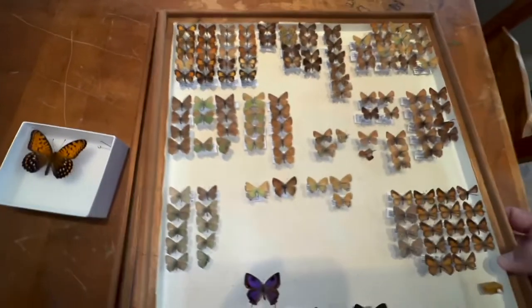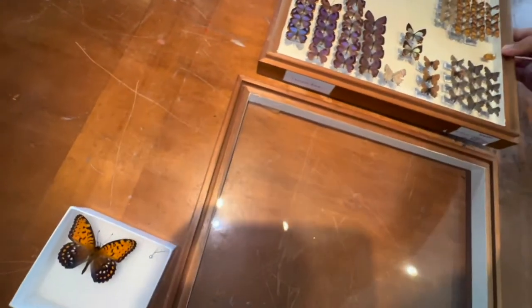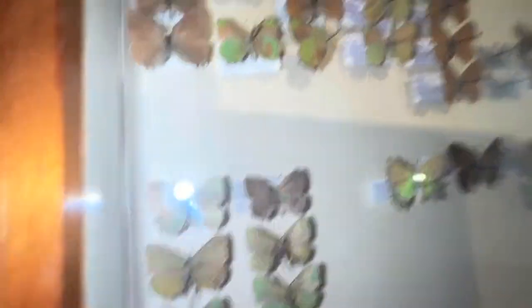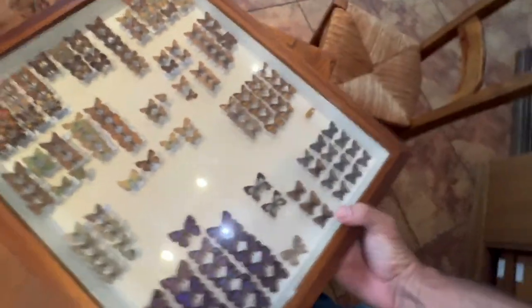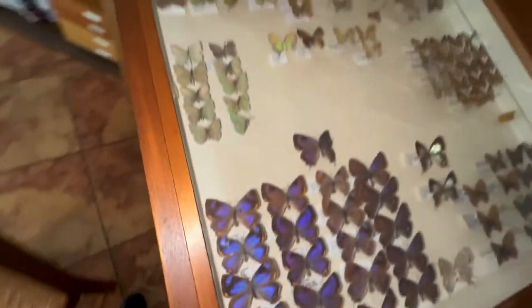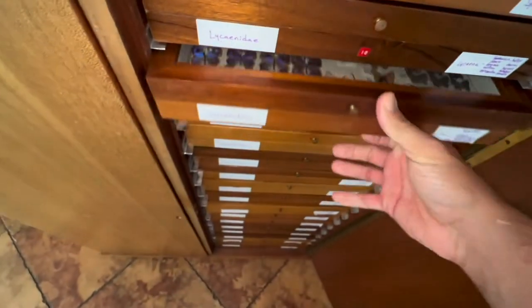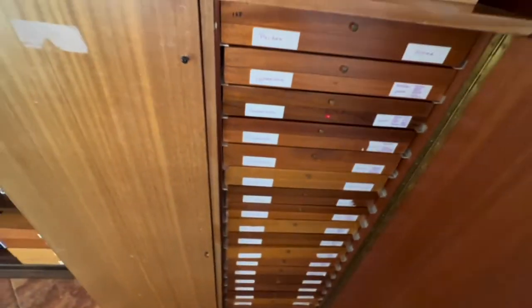There are my hairstreaks, guys. I'm going to put the glass back over this box. There are my hairstreaks — away and properly categorized.